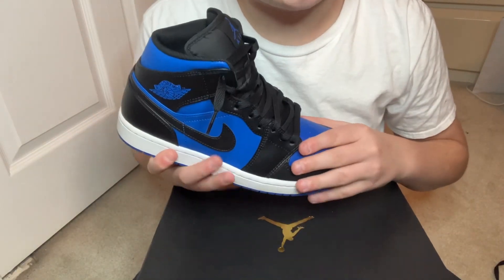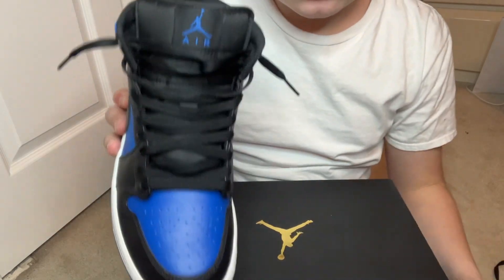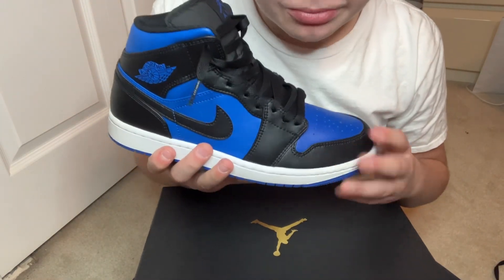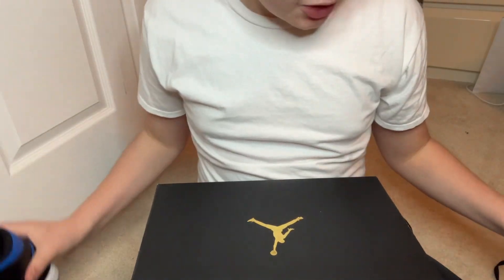What is up guys, welcome back to the channel at GoBlue968. Today I'm going to be telling you how to loose lace your Jordan 1's. These are Jordan 1 mids. So if you need to know how to loose lace these, hopefully this video helps you.